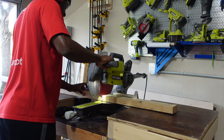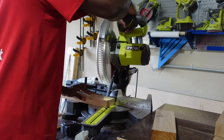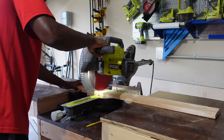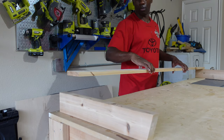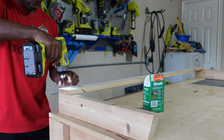Now it's time for the back part of the bench. I cut some two-by-fours and some one-by-fours down to size, and I cut the bottom piece of the two-by-fours at a fifteen-degree angle so we can get a little bit of lean on that back piece. To finish off the back piece, I'm going to screw the one-by-four boards using the same process as the bottom part of the bench.